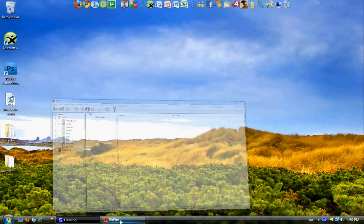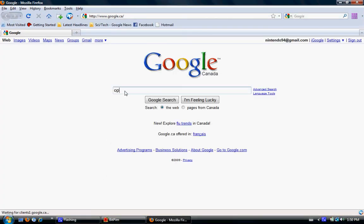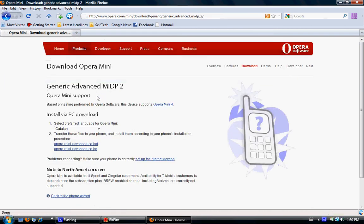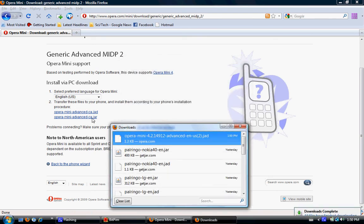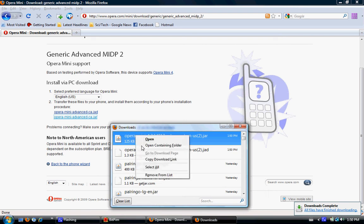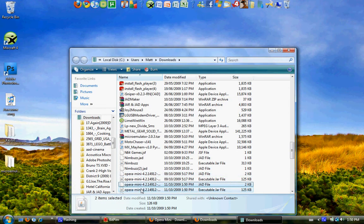In the meantime, we need to download something else. Please Google 'Opera Mini Advanced' — it'll be the first one right here, and this is the one that you need. Select your language: English, US. Then download these two files to your computer. Save them onto the desktop.